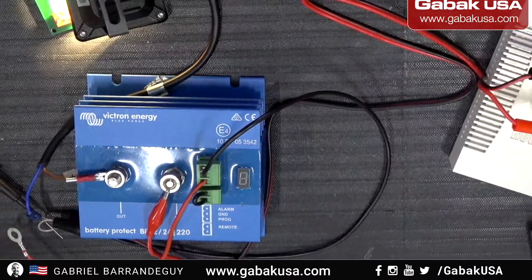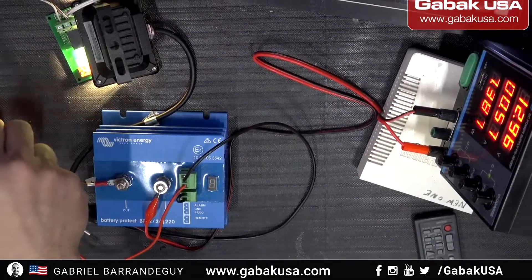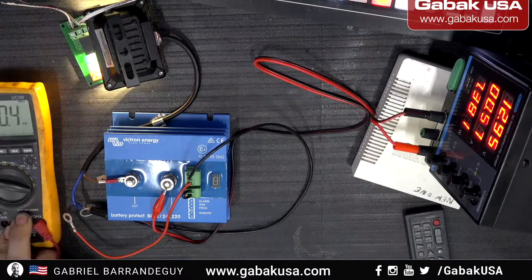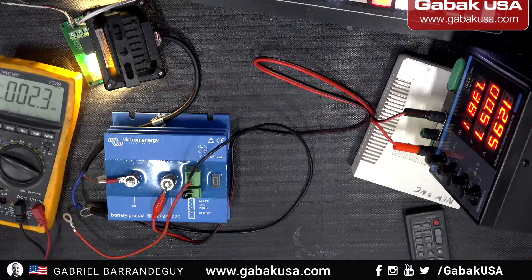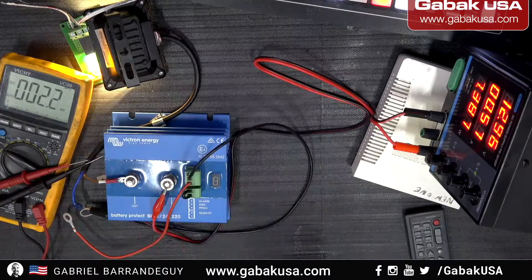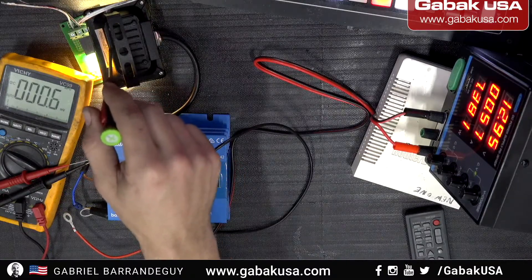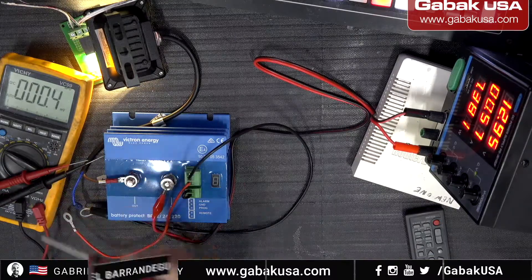We're going to test with the multimeter later so you can see how everything is working — it will be redundant but useful. Without the multimeter in place first, if I put 16 or 18 volts I may damage the LED light, so that's why I'm going to use it later.